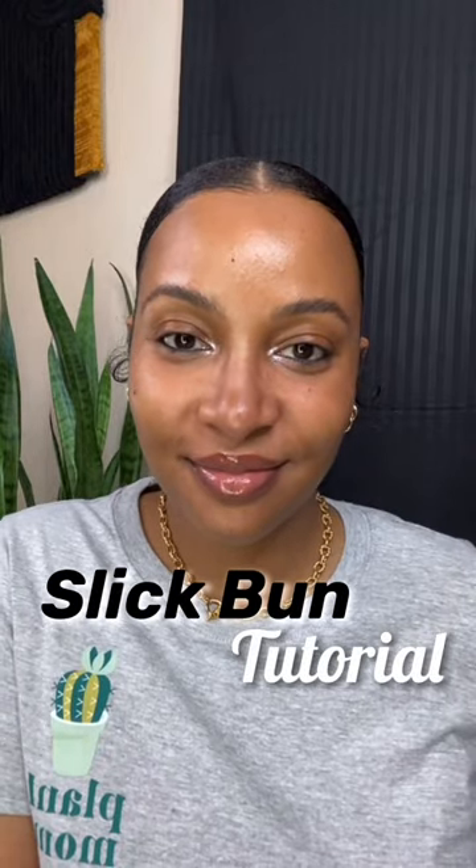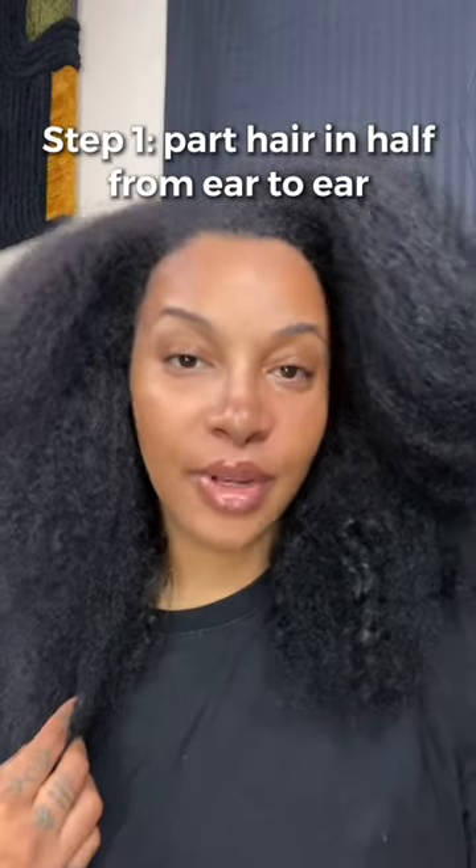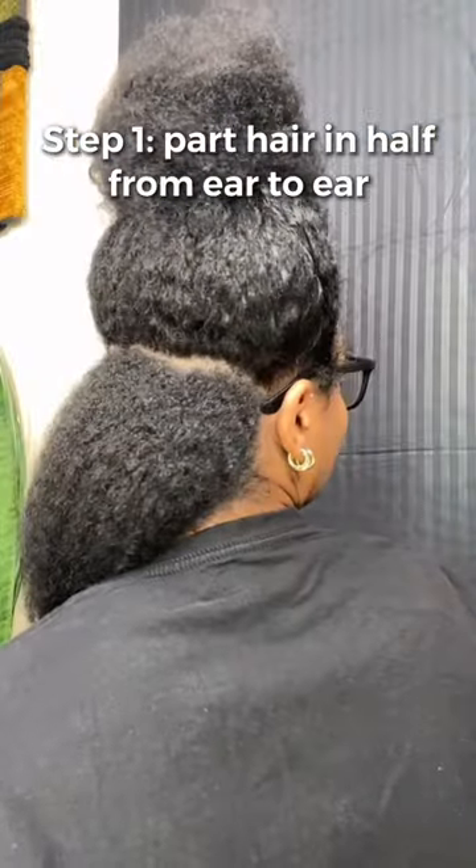Let me show you how to slick down thick long natural hair. The first step is to part your hair in half going from ear to ear — this is what it's supposed to look like.